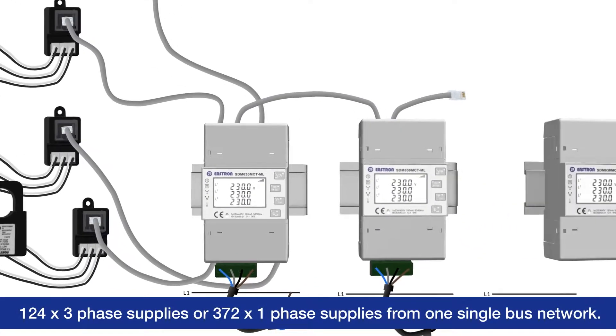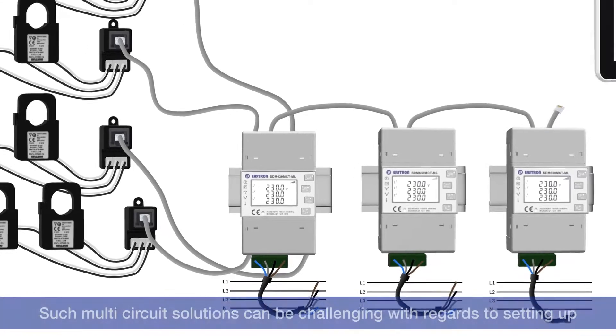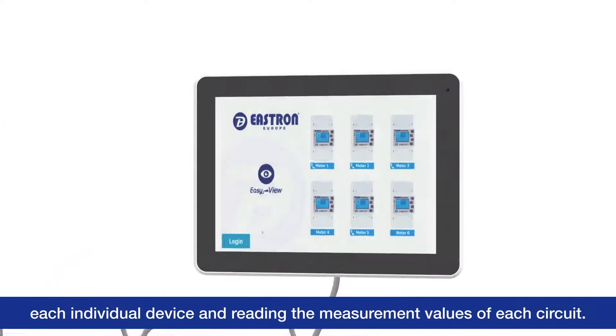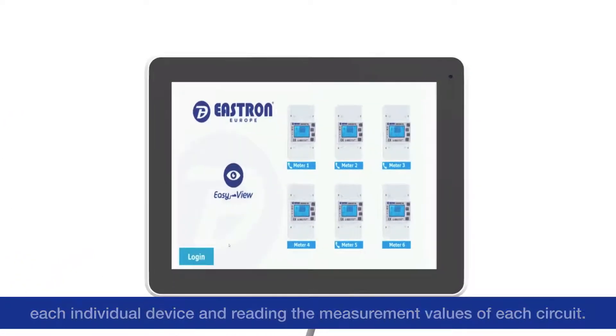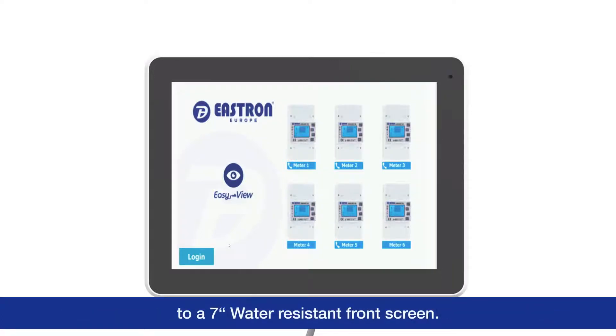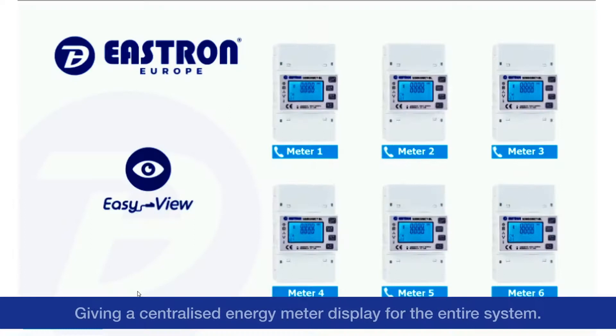From one single bus network. Such multi-circuit solutions can be challenging with regards to setting up each individual device and reading the measurement values of each circuit. Therefore, we have developed EasyView software, which is built into a 7-inch water-resistant front screen, giving a centralised energy meter display for the entire system.